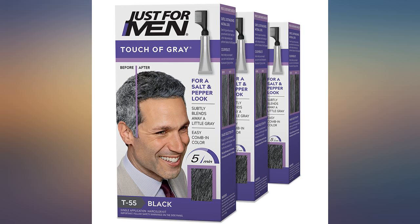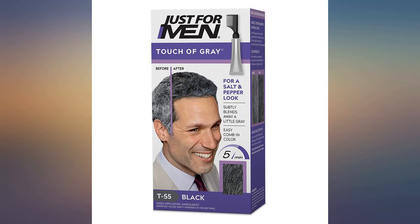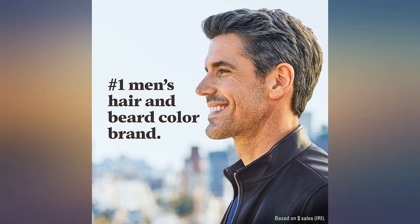No mixing — just use the plastic gloves in the package, comb the material in your hair, and shower. It's better and a lot cheaper than a salon. Been using this product for several years and the final result is very good.